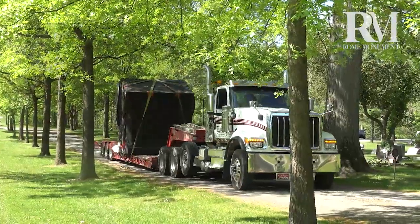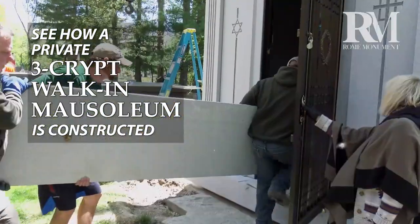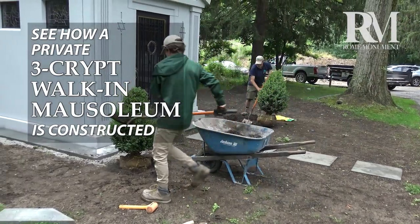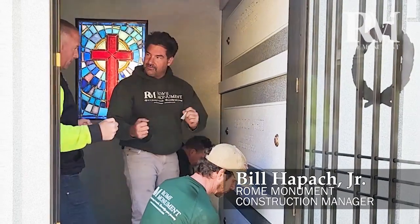In this video, you'll see how a private three-crypt walk-in mausoleum is constructed, including installation, interior design, and cemetery landscaping. Rome Monuments' Bill Happick Jr. was the on-site project manager.